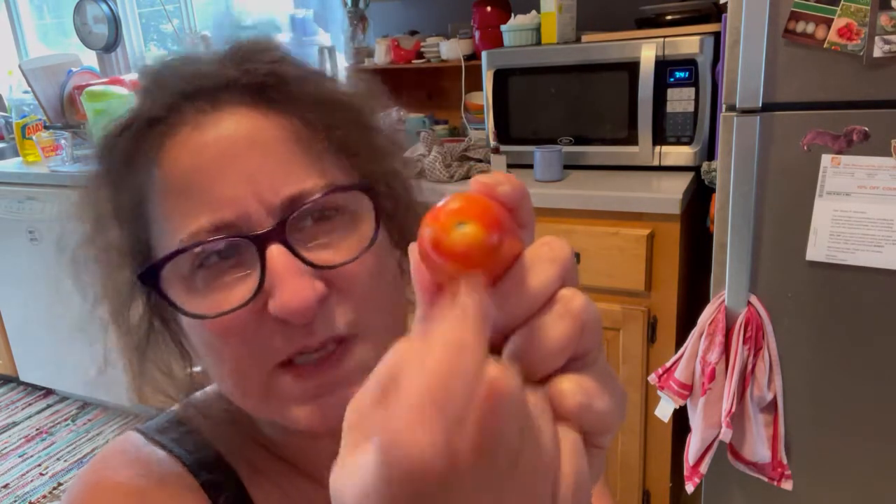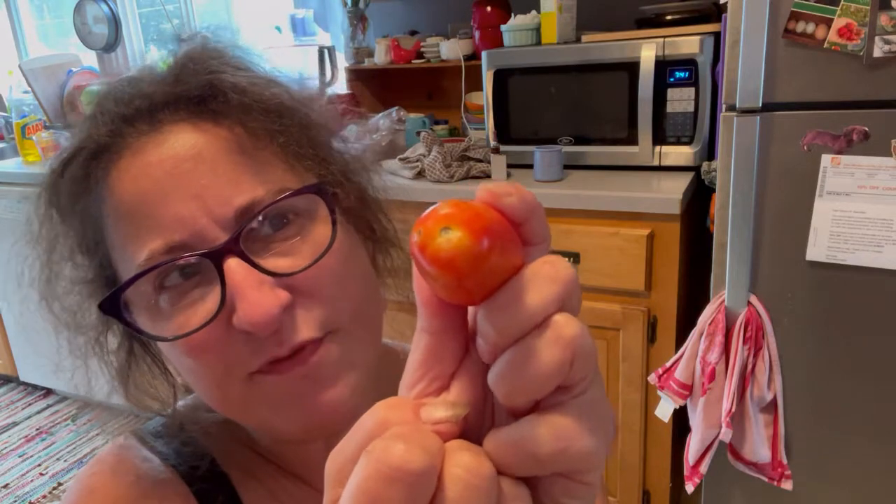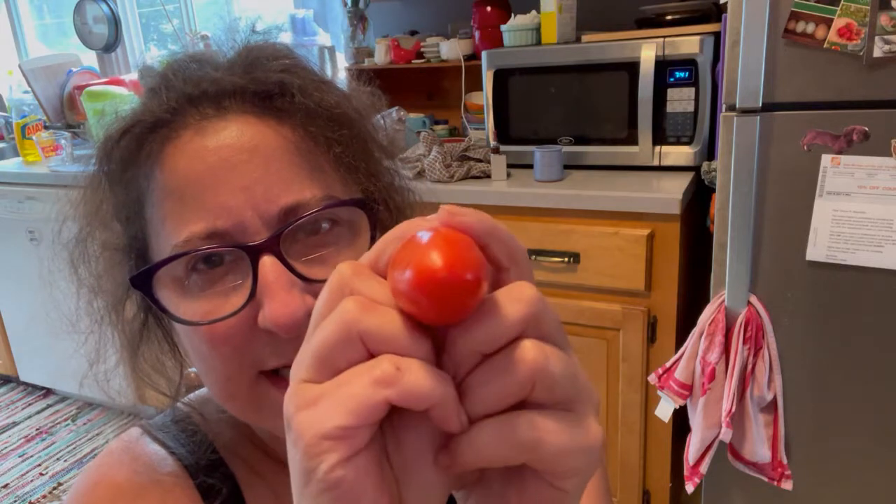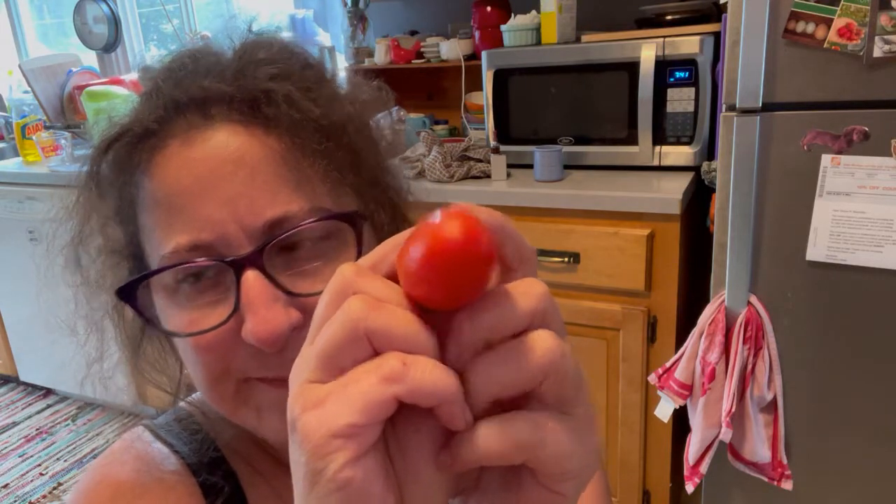Coring and scoring is pretty easy. You can see the spot where the tomato was connected to the stem — we're going to cut that out with a paring knife. Then I'm going to cut an X into the bottom. The idea is that when it's time to process these tomatoes, we'll defrost them and those skins will just slip right off.